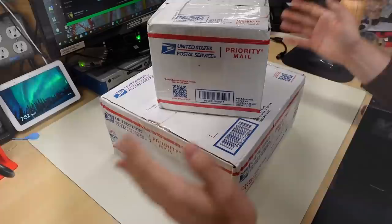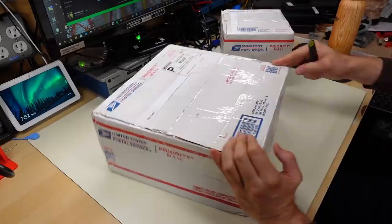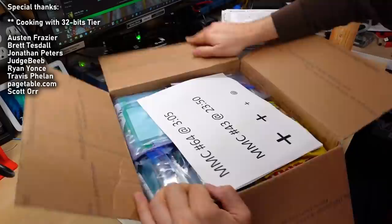Hello everyone. Welcome back to Adrian's Digital Basement 2. This is a super mini mail call. Let's get right to it. We got two packages here. This one comes from your fans. I am led to believe these two are related, which is why I'm opening them up together. Let's see what's in box number one.